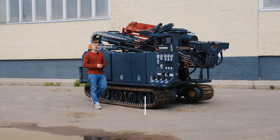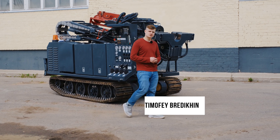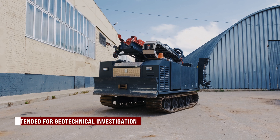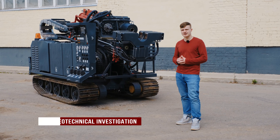We are once again in the town of Vladimir at another Geomarsh's manufacturing site. Today I'm going to be telling you about the drilling rig series 900 Pioneer mounted on a self-prepared Caterpillar base.